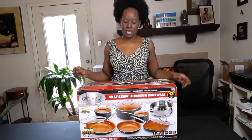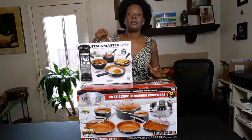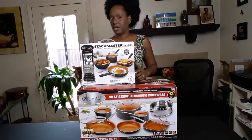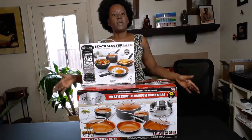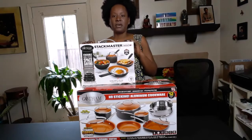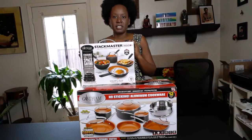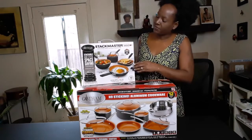Hey, happy people! So today we are going to be doing an unboxing — actually, two unboxings because I got two of these things. For my birthday, which was just a couple of weeks ago, I received brand new cookware. So I thought, why not just do the unboxing so everybody can see?